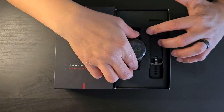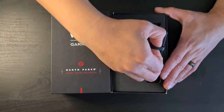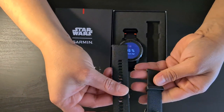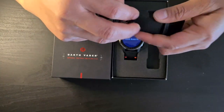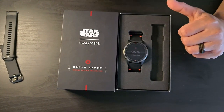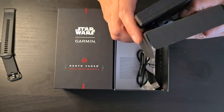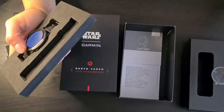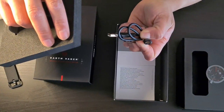This special edition comes with two sets of armbands. The extra one is a normal silicone band — very nice and soft. Setting that aside, the watch itself comes with pretty much nothing else except a charging cable using the standard Garmin charging port.